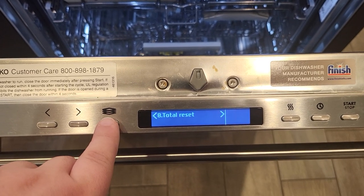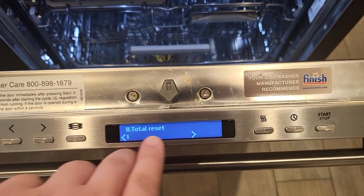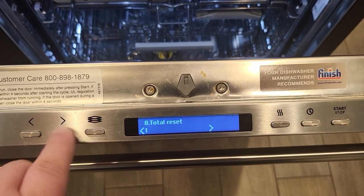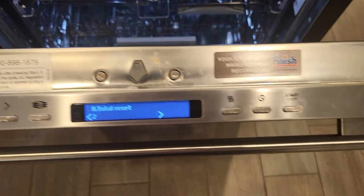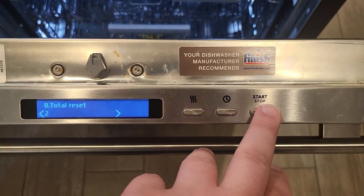You're going to select your program button — the three plates. It's going to move down to show a 1; we'll switch that to a 2. You'll save with your program key and then press your start/stop, and it will ask you to close the door.